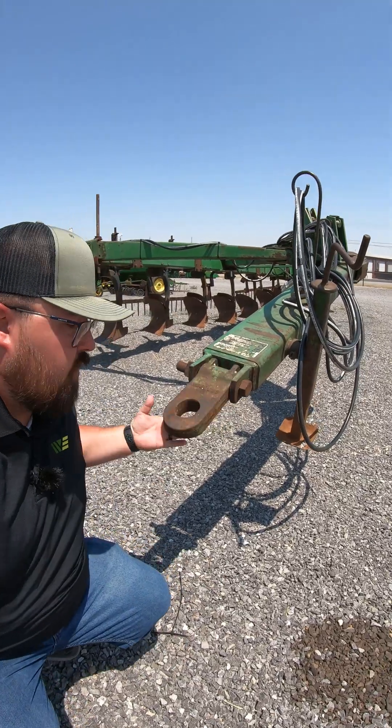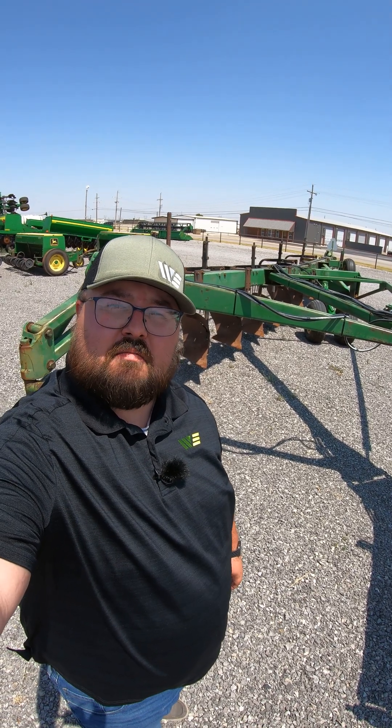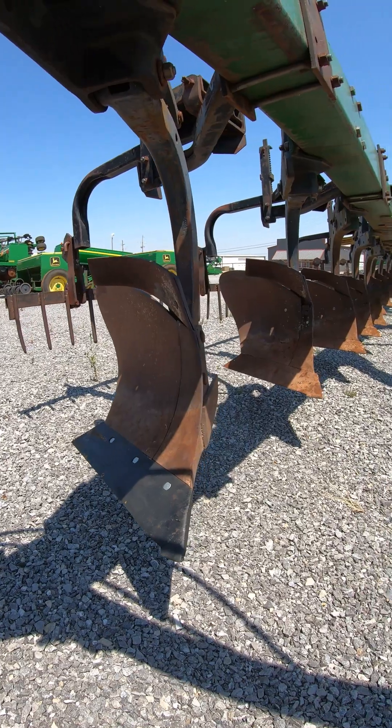How a moldboard plow works in less than 60 seconds — let's go. First, you're gonna hook it up to your tractor, then you're gonna pull it through the field and that's it. No, I'm just kidding. These are called your mold boards.